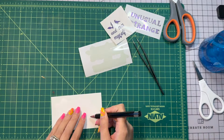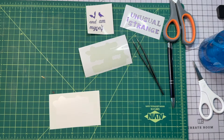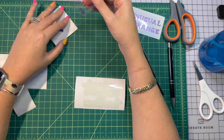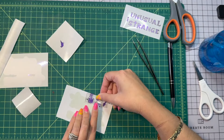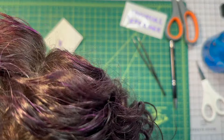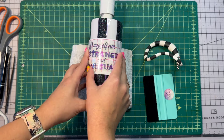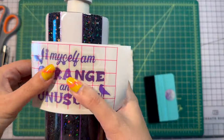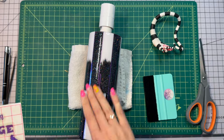I cut out the words 'strange' and 'unusual' and then the little 'I' out of the same glitter vinyl I made the pinstripes from, and used glossy purple vinyl as well. I'm checking where I'm going to have my sandworm to know where to place the vinyl. This is the decal that I actually end up removing.